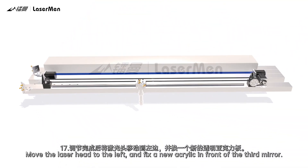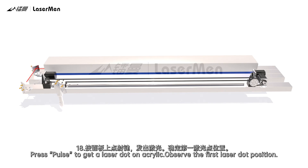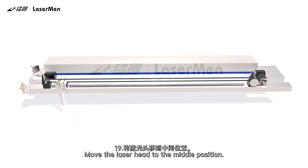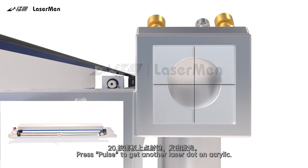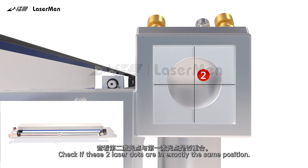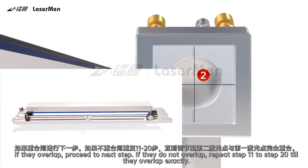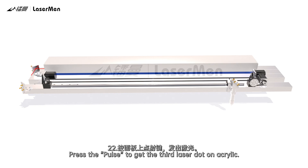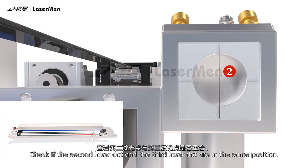Move the laser head to the left and fix a new acrylic in front of the third mirror. Press Pulse to get a laser dot on the acrylic and observe the first laser dot position. Move the laser head to the middle position. Press Pulse to get another laser dot on the acrylic. Check if these two laser dots are in exactly the same position. If they overlap, proceed to the next step. If they do not overlap, repeat steps 11 to 20 until they overlap exactly. Move the laser head to the right. Press Pulse to get the third laser dot on the acrylic and check if the second and third laser dots are in the same position.